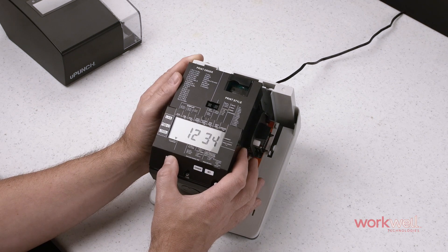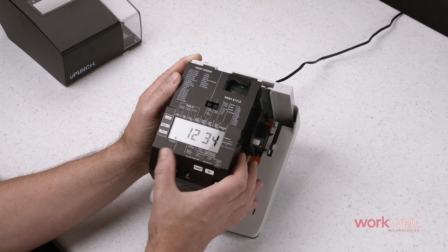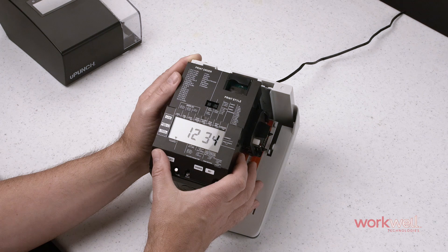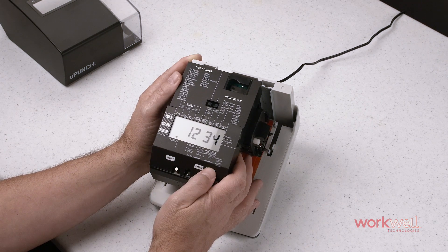And to turn off the password function, once you have set it up, simply set the numbers back to zero. Hit set twice and that will deactivate the password, and anyone with a key to the cover will be able to edit the unit once again.